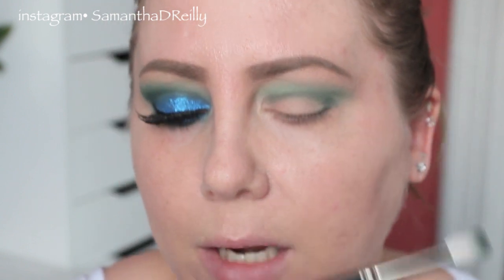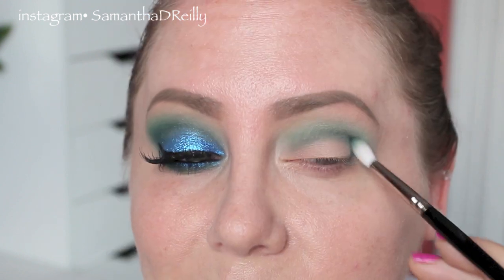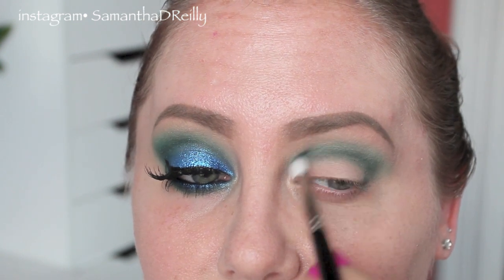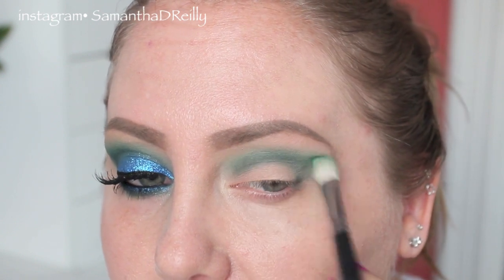I'm going to grab this blending brush — it's kind of a pointed blending brush. This is Hakuhodo J146. Just going to blend the color, then grab a little bit more Kelly Green and add a little bit more to that outside.